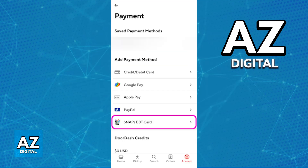In there, under Saved Payment Methods, you should have the option to register a new card and choose SNAP or EBT card as the payment option that you want to use. When you choose the plus sign or the option to register a new card, just make sure that you look for EBT.